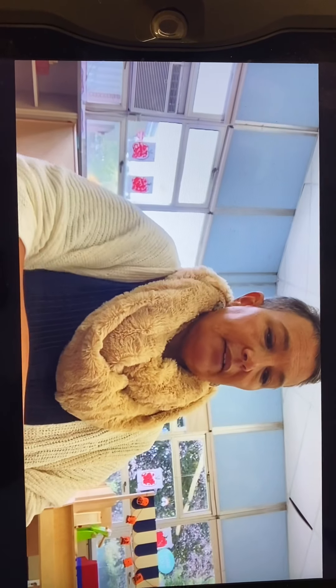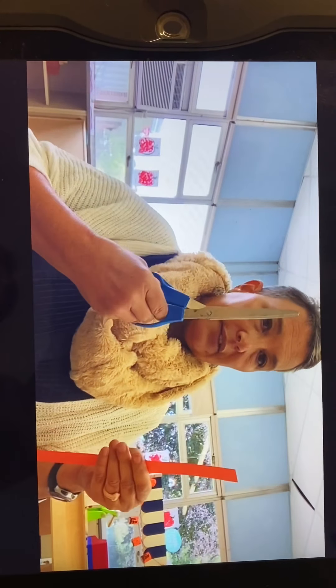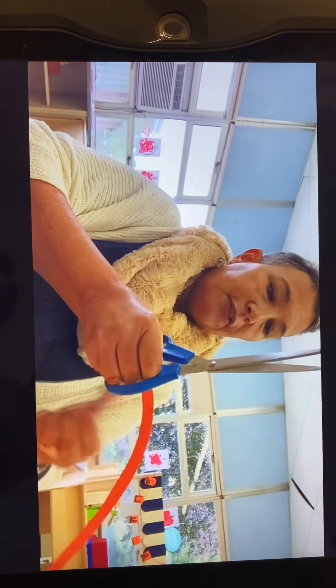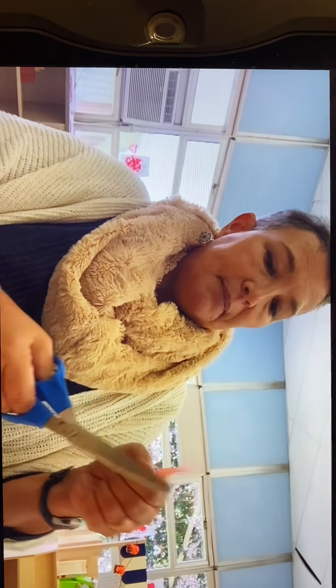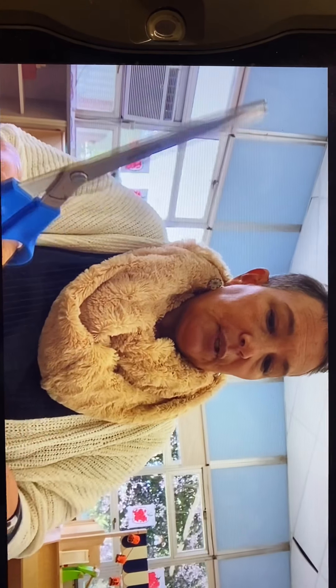So step one: we're gonna take some strips of orange paper and we're gonna take our scissors and we're going to snip. Every time we cut, we cut with our thumbs up. Snip, snip, snip, snip. We're gonna keep snipping until we have enough orange squares to cover our Spookily pumpkin.